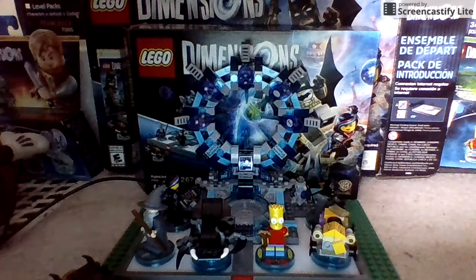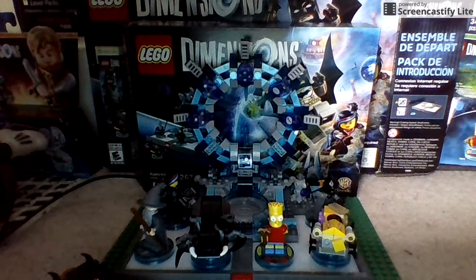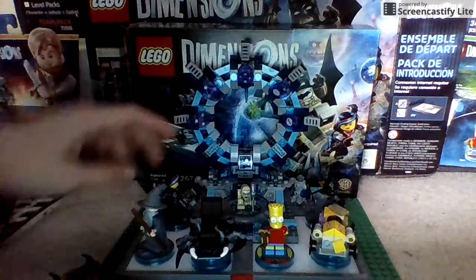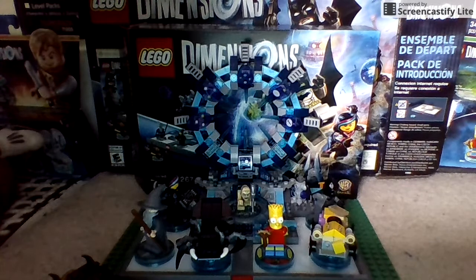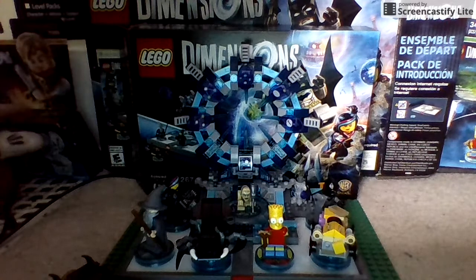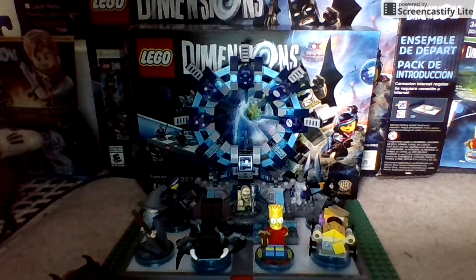I'll show you guys the printing. Of course, I'll try to do an in-game review, but I don't have that up yet. This has been the Gollum out-of-box review. I still have a Jurassic World pack, a Simpsons pack, and a Back to the Future pack that I'm for sure gonna show you guys.